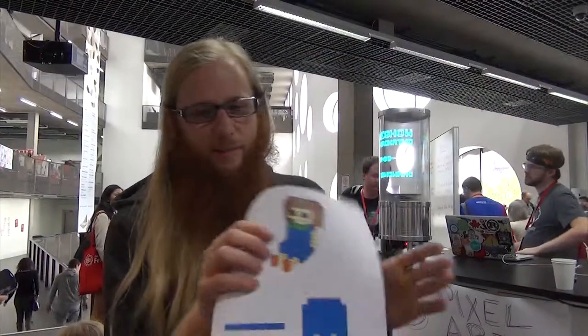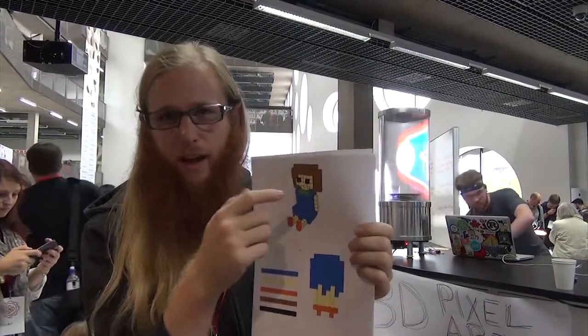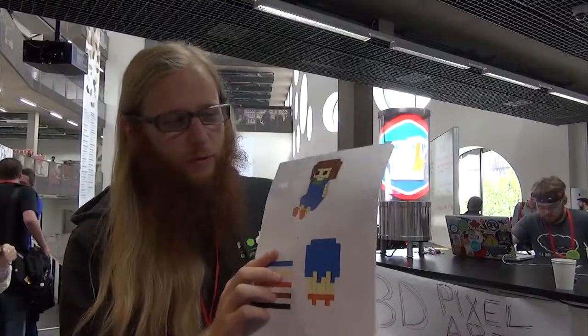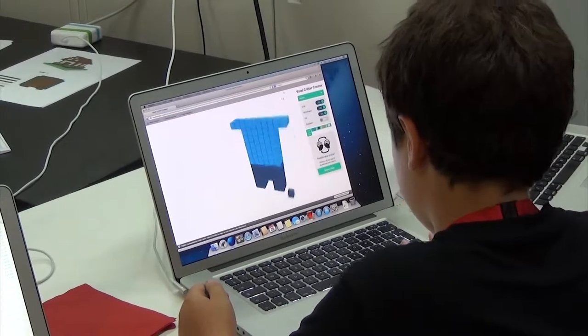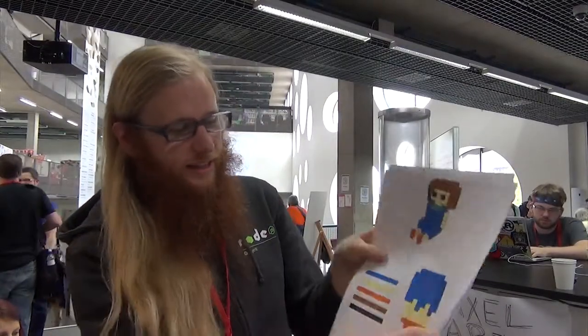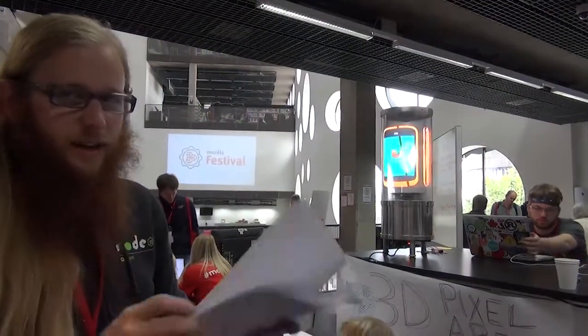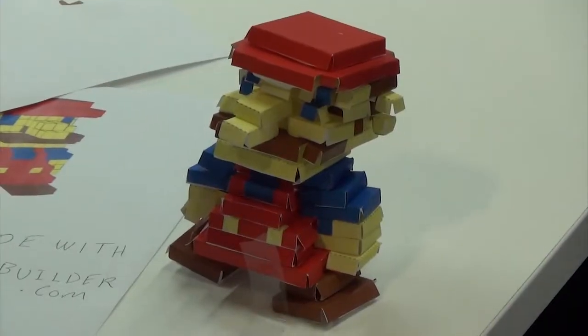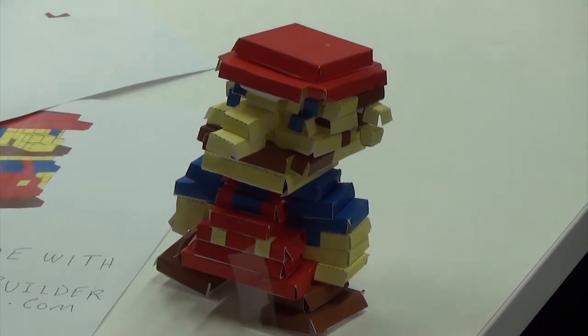You can design these Minecraft-looking characters — it's just a website where you can put different colored blocks in a little design, kind of like a really easy-to-use CAD design system for 3D modeling. Our design team over here is making new designs on laptops. Then we slice them up into all the different layers of the design, cut out each layer, and glue them together after folding them. What you end up with is the full 3D model after much tedious cutting and gluing and folding.